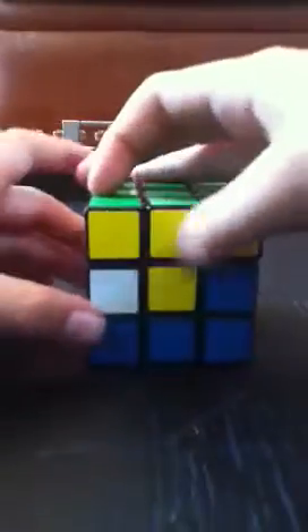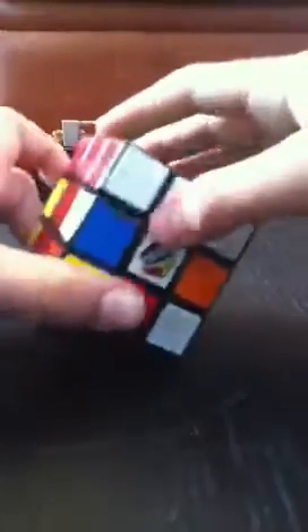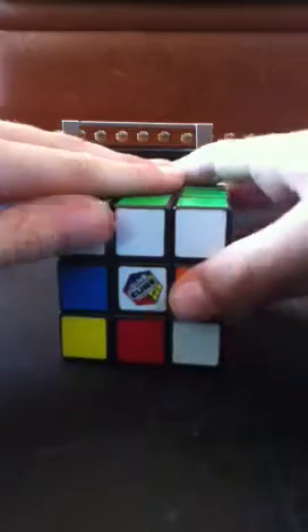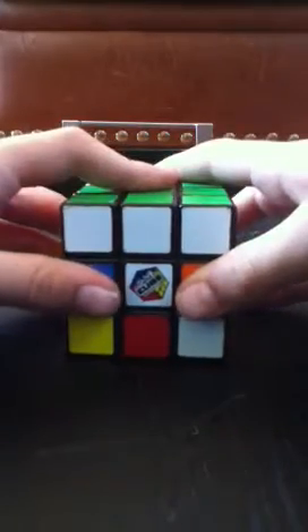When you do have the green face complete, it's not just the green — you also need to have the T-shape on each side. Go to my next video and you'll figure out how to complete the second layer. Beware — it has a very difficult algorithm, but don't be intimidated.